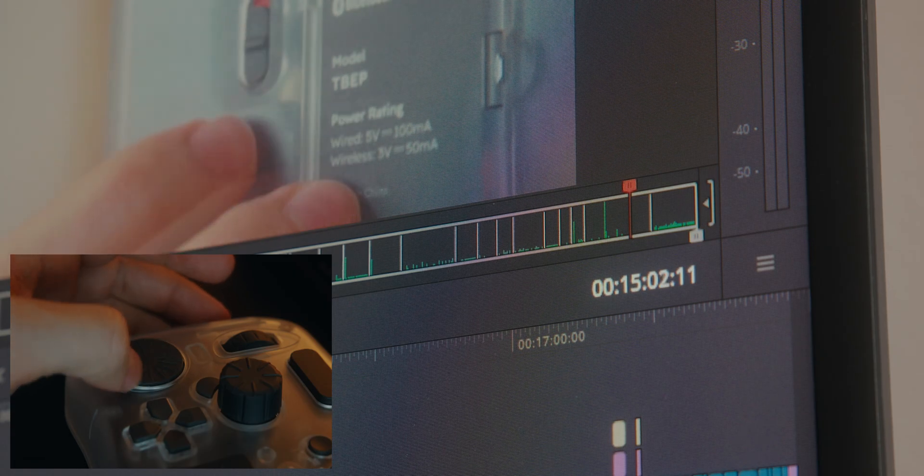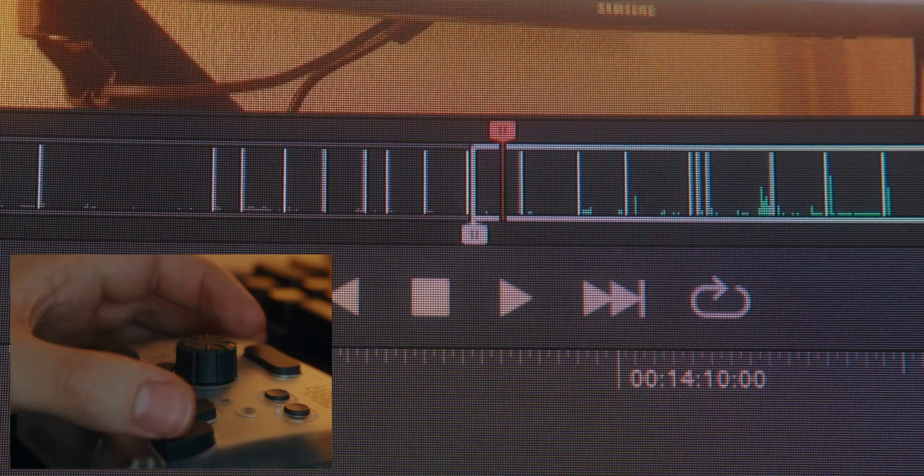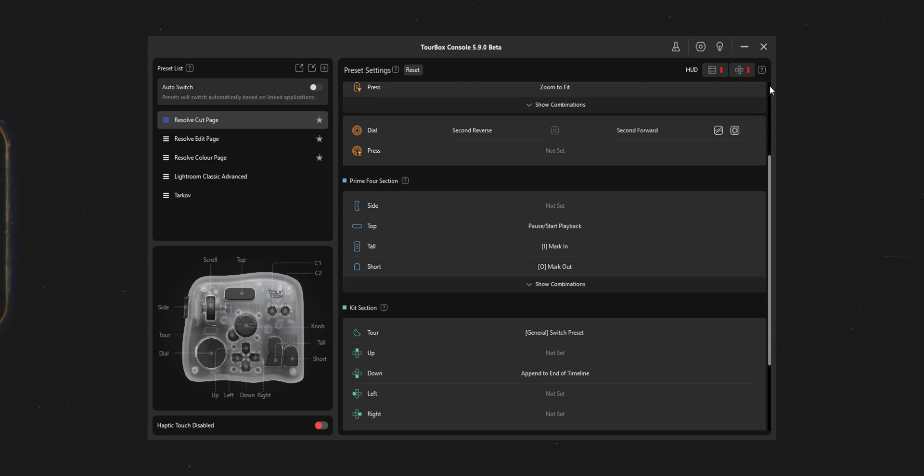In the cut page, it's a similar story — I can use the wheels to move through my clips in my source tape or my timeline. In here, I've got the thumb buttons set to add in and out points, and I've got a button to drop whatever I've selected to the end of the timeline. Ever since I got the Speed Editor, I've been using the cut page a lot more. I really like that this panel also lets me keep using it without making it feel any slower. With the way I've got it set up, it even feels quicker than the Speed Editor sometimes because there's no wasted space for buttons I don't use that I then have to reach across.